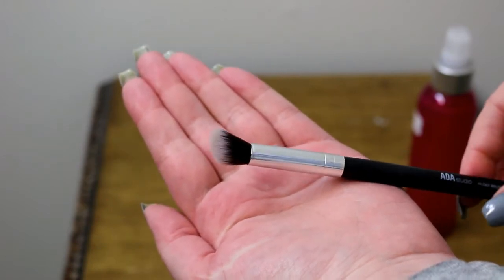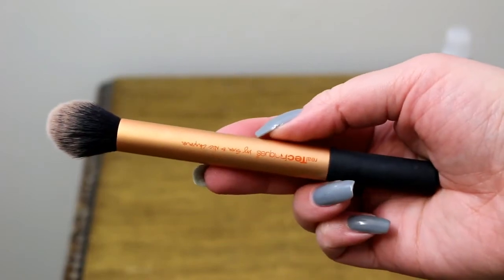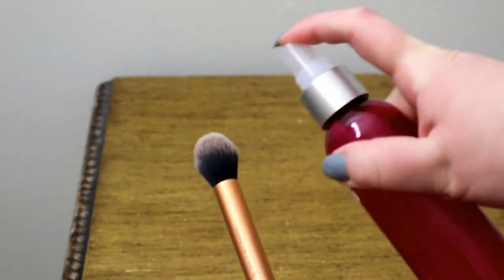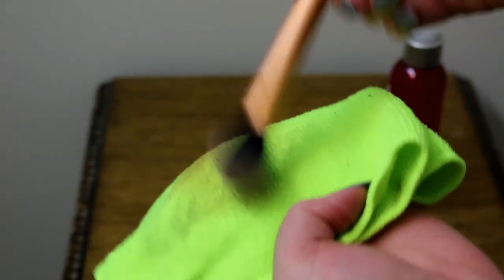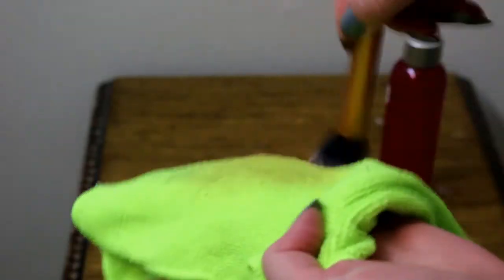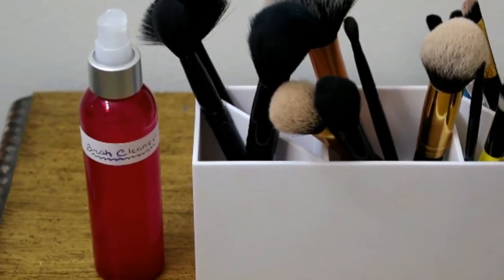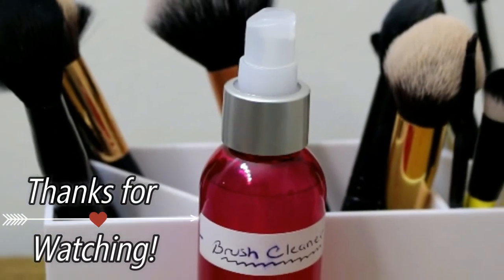I'm going to show you on a larger brush — this is the Real Techniques contour brush. I love this brush, I use it every single day. Just really saturate the brush with the spray and wipe it off on a clean towel. And that is it! A really simple, easy solution to make at home for just pennies versus buying really expensive brush cleaners. Thank you so much for watching — give this video a thumbs up if you enjoyed it, and I hope you have a great day. See you next time, bye!